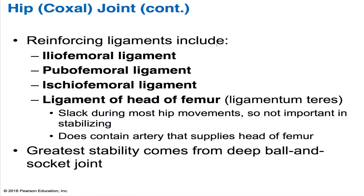The reinforcing ligaments at the hip joint include the iliofemoral ligament, which is a strong V-shaped ligament found anteriorly. We also have the pubofemoral ligament, which is a triangular thickening of the inferior part of the capsule. And then we have the ischiofemoral ligament, which is a spiraling posterior ligament. These ligaments are arranged in a way that they kind of screw the femur head into the acetabulum when somebody stands up, which helps further enhance stability.